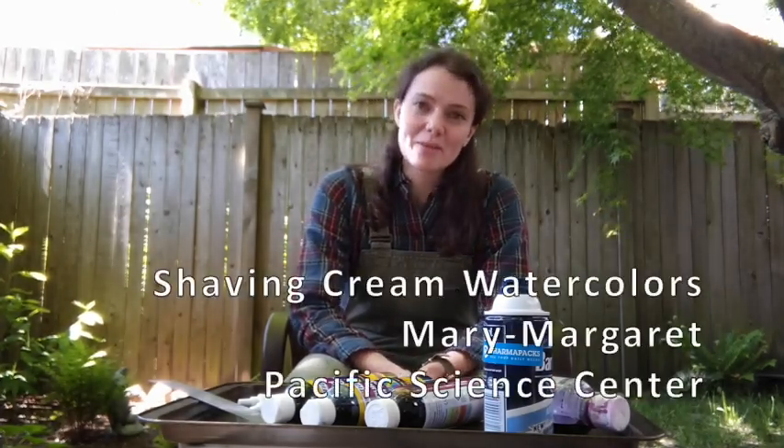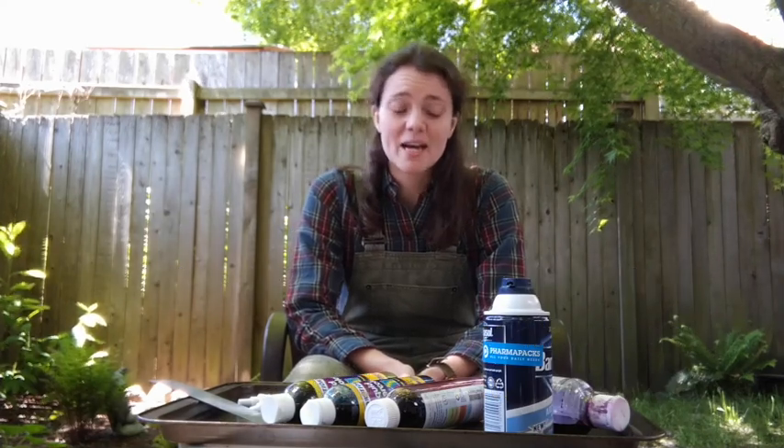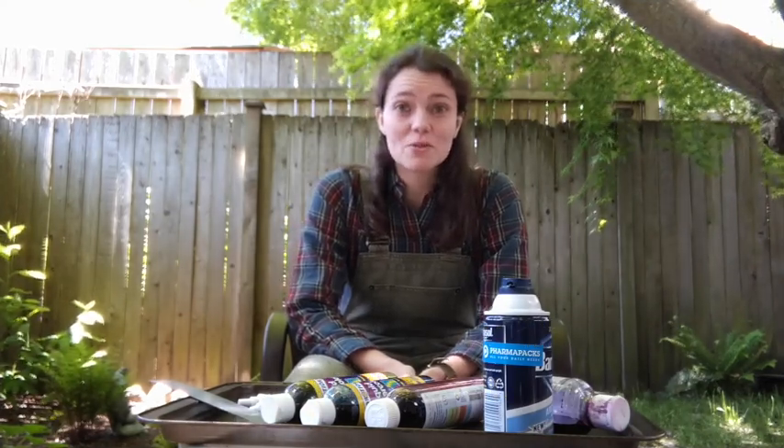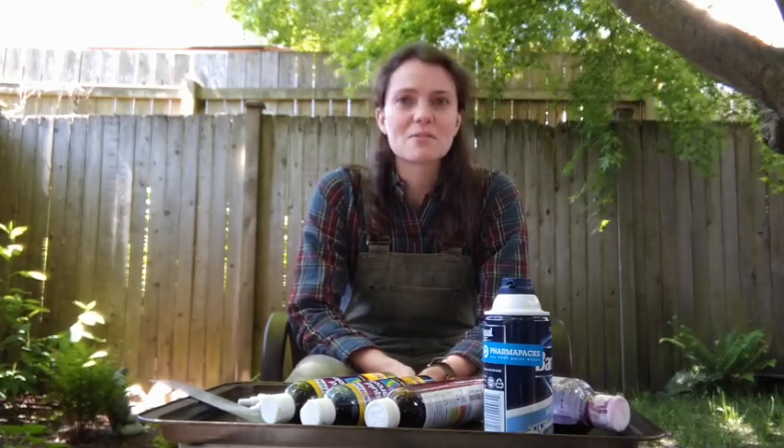Hi friends, my name is Mary Margaret and I am one of the early childhood educators for the Pacific Science Center. Today I'm going to lead you through a cool art project that has a really fun sensory part to it.